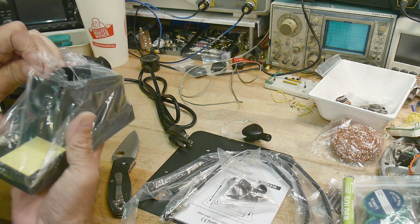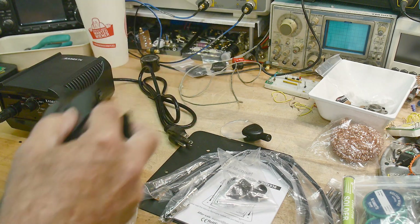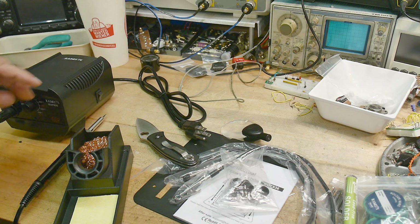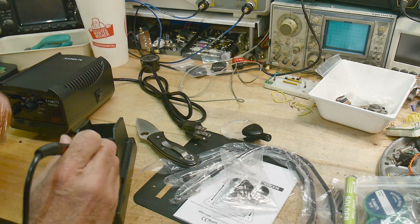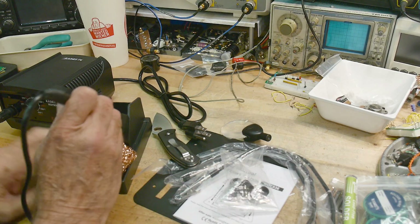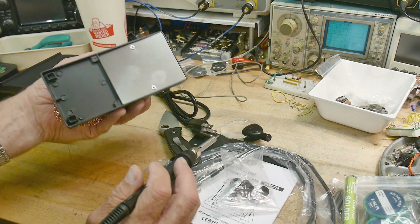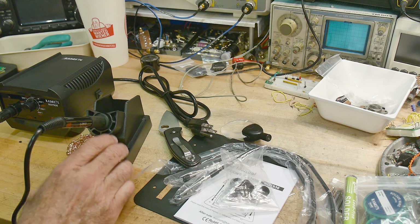They give you a Brillo pad, but then they have a sponge in the base of this thing, so I'm not sure what to think of that. Where do you put this thing? You can jam it in there, I guess. That's not going to work — just shove it down there. There's really no place to put it. This doesn't have a lot of weight to it, so it's going to move around on you. It'd be better if it was a little heavier.